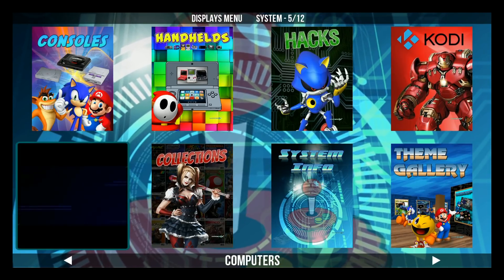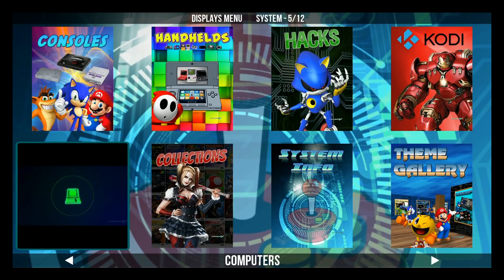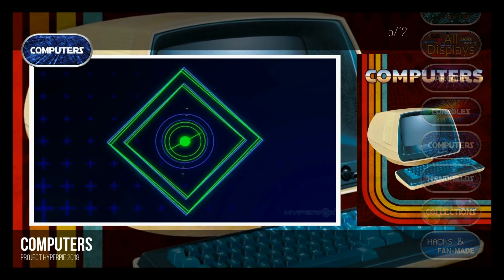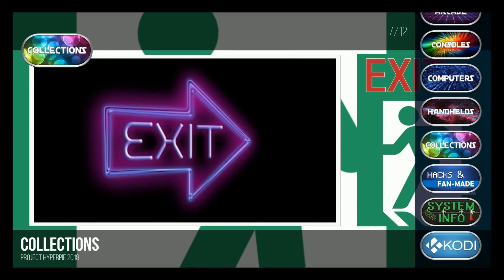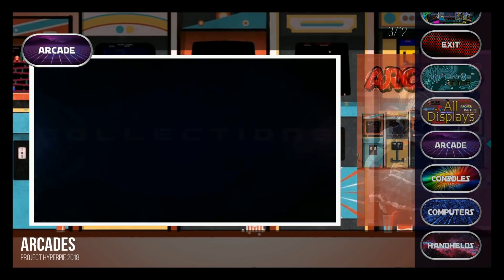You're on the main menu, just toggling, which is changing the way the menu looks. This is one of the coolest things about HyperPi. So now we've got a vertical menu — pretty cool, right? You got all displays, arcade, all this stuff. So for example, your collections — there's your collections. Go to arcade — there's your arcade. Let's do another swap to a different view.